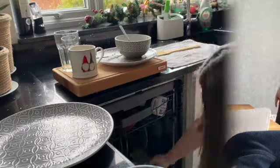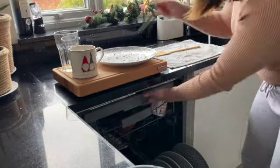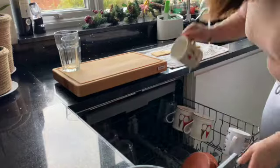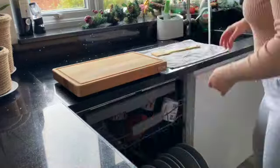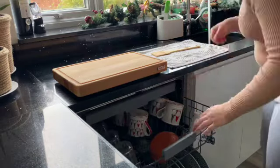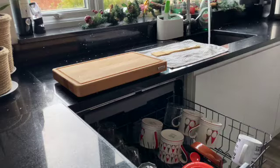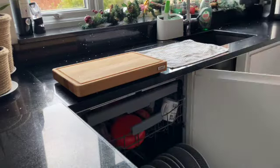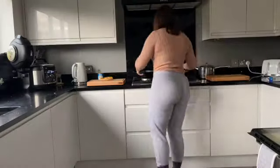After doing that it was time to load up the dishwasher. Whenever I'm doing the kitchen clean I want to make sure there are no dirty dishes on the sides, or even clean dishes that need to be put away. I try to clear the sides as much as possible so I've got a good blank canvas to work with when wiping down all the surfaces. Dishwashers are honestly a lifesaver — I don't know what I'd do without one.